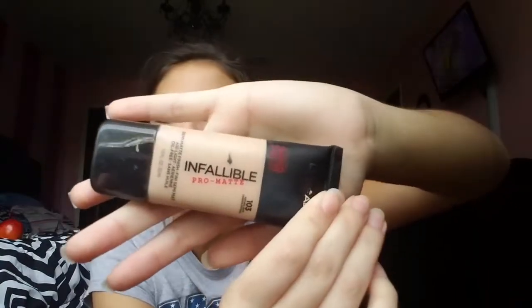Next I'm going to be taking the L'Oreal Infallible Pro Matte 24-hour foundation. This is one of my favorite foundations for such a good price. It's a drugstore brand, you can get it anywhere, and I've gotten so many compliments on it. My mom says it makes your skin look like cotton, so that's pretty great.